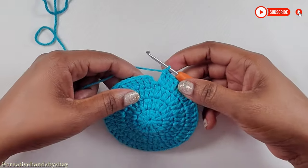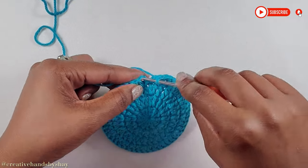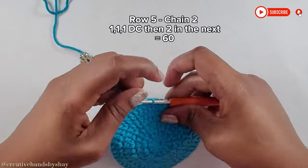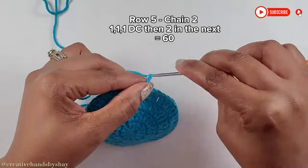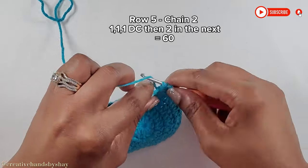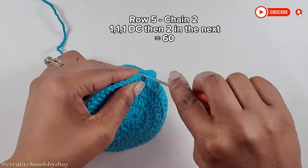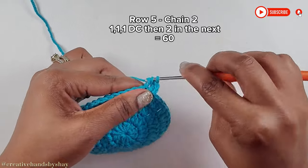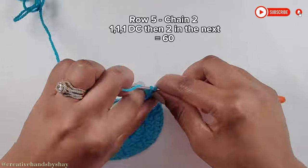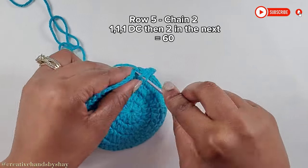Now I have come to the end of making my 4th row with a total of 48 stitches. Moving along, I'm going to make my slip stitch. For our last and final row, chain up 2 as usual, go into that same stitch and make your first double crochet. In this round we will be making 3 double crochets in separate stitches and then 2 in the next, so you should have a total of 60 double crochets at the end: 1, 1, 1, and then 2 in the next.